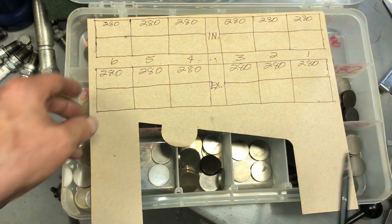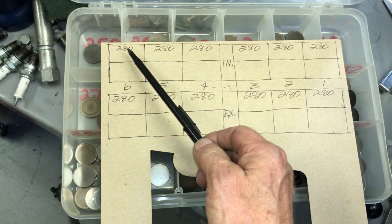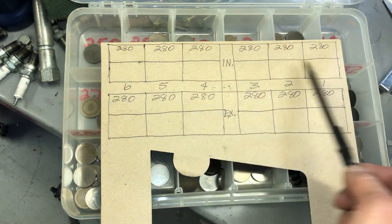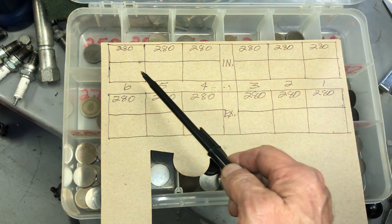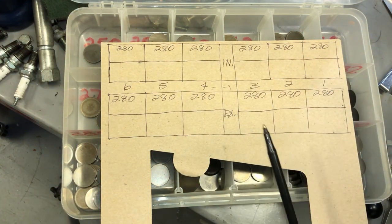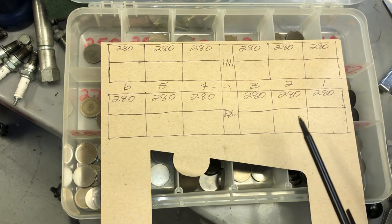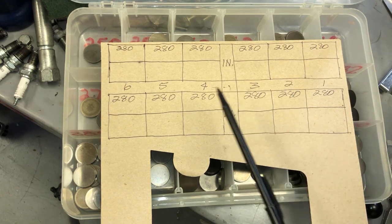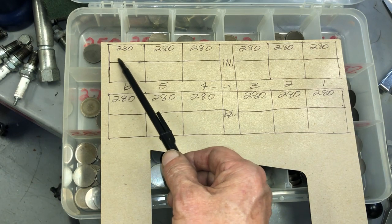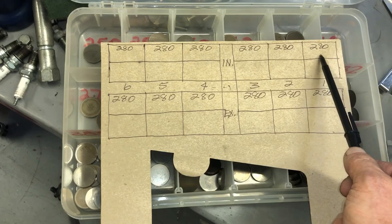Now, when I put this engine together I put the same shim size in all of the buckets, because it just makes it easier when you first assemble the engine — that way you're not having to figure out which shim is where. In this case they're all 280s. You draw this diagram and check the valve clearance, recording what the existing clearance is underneath each position.